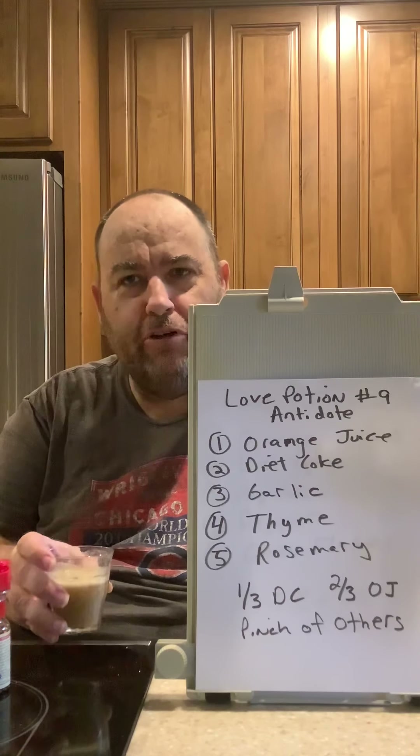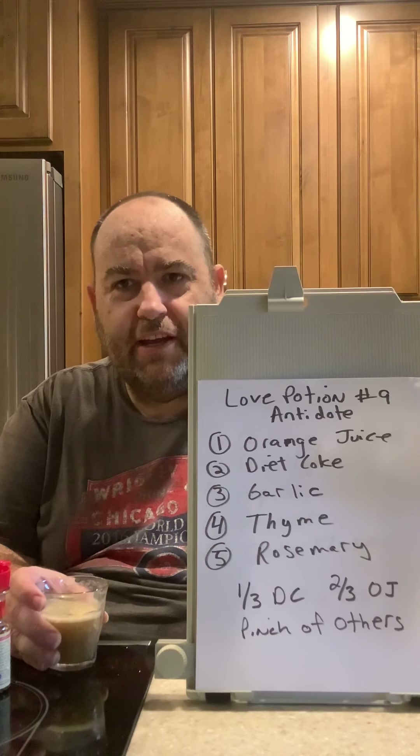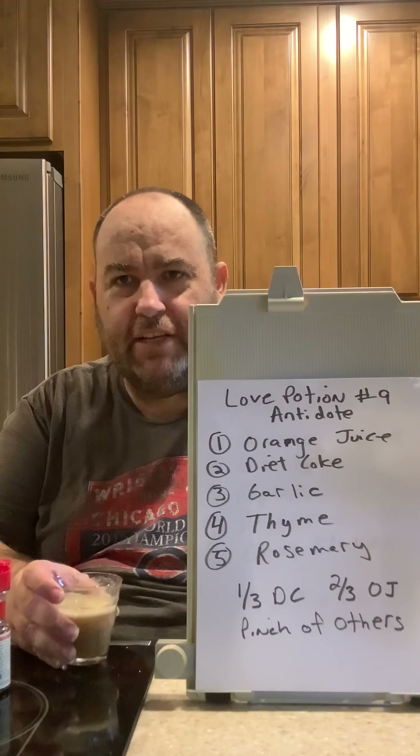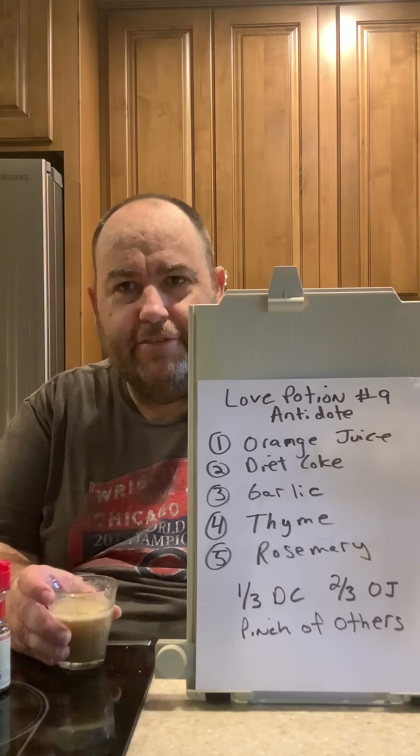So we are glad to have this breakthrough in medicine. You could call me an inventor of the Love Potion Number Nine antidote — and this is my recipe. Have a good rest of your day, bye!